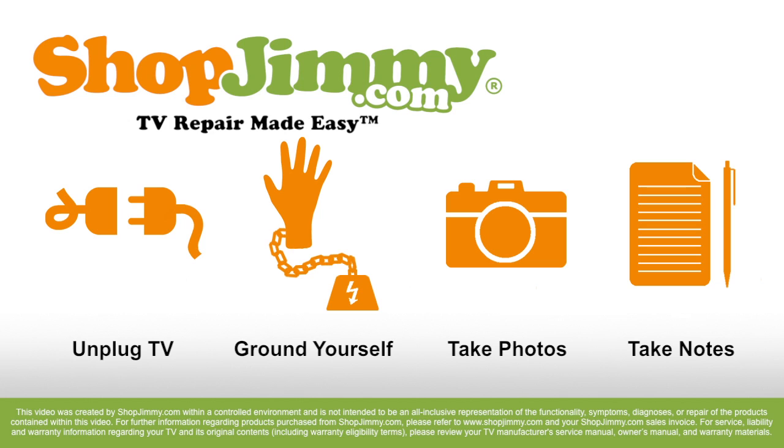Please make sure that your TV is unplugged and that you are protected from static electricity. There are various ways to eliminate static electricity, but the most common way is to use a grounding wrist strap. Take photos and notes often to help remember the location and orientation of parts and wires. And feel free to pause and backtrack through this tutorial as much as needed.